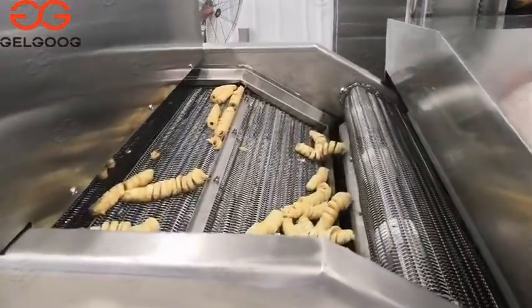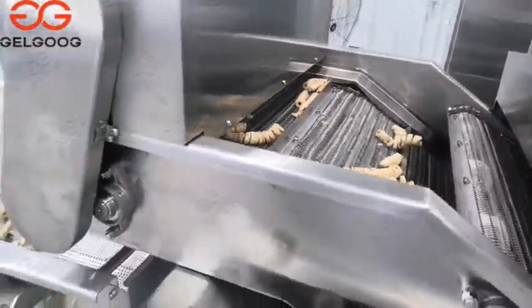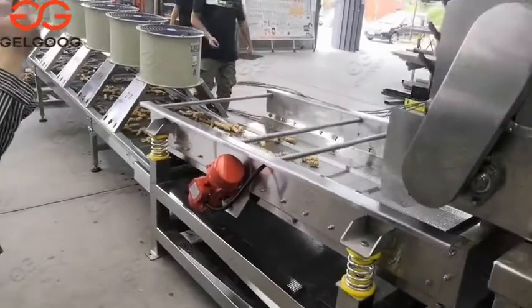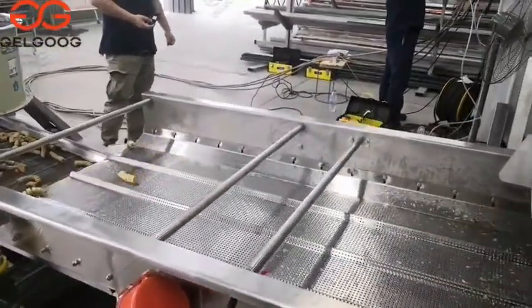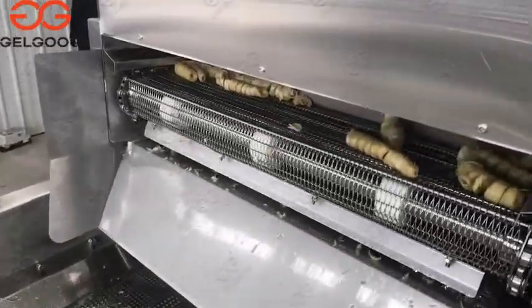This is the gluten after frying. After frying, we will use the vibrating machine. The vibrating machine is used for removing the oil on the gluten. It removes the oil by the vibrating power.